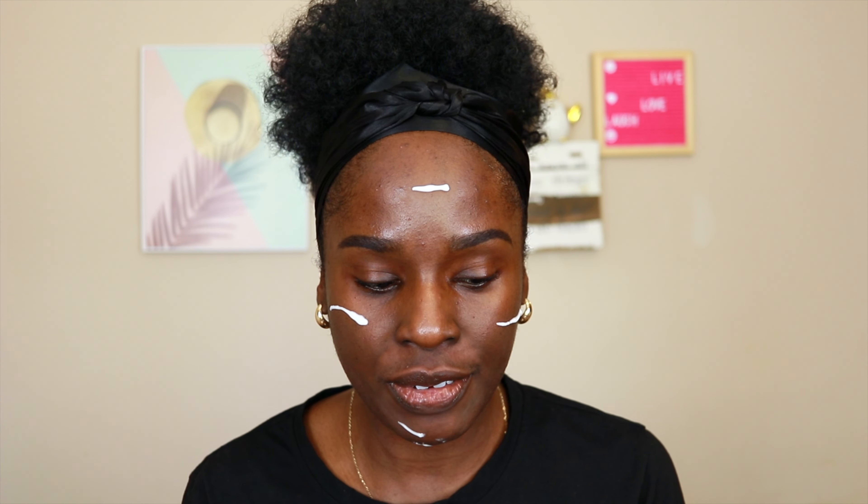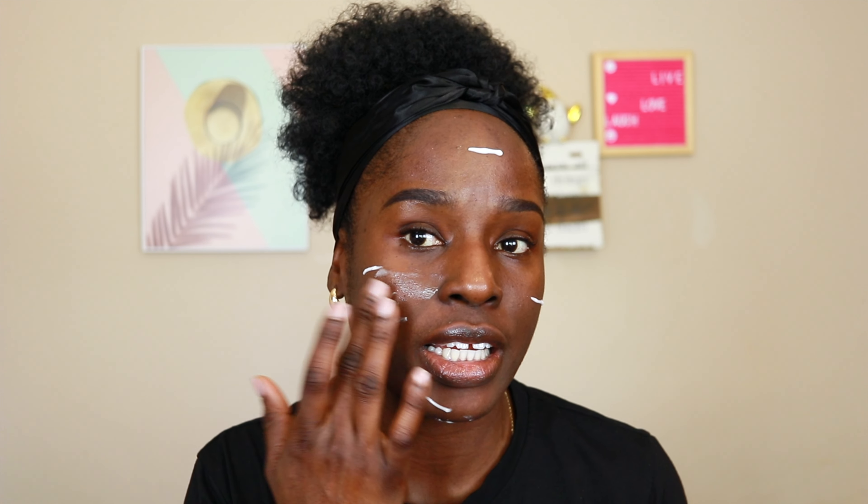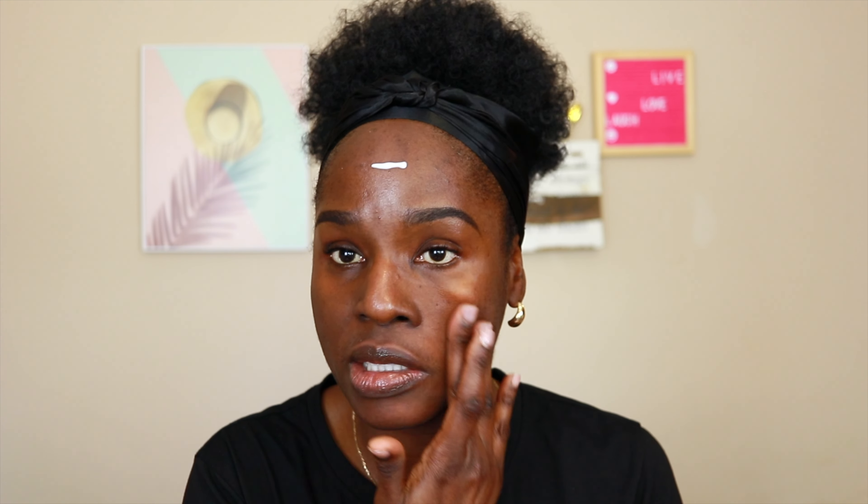It's a gel cream primer that mattifies while leaving skin comfortable and instantly filtered with all-day oil control. This might not be ideal for dry skin, and I kind of have dry combination skin, so I'm a little concerned. The Fenty foundation is a long-wear naturally luminous hydrating formula, so I'm pairing a hydrating foundation with a mattifying primer — that's probably not the best combination. But since the foundation is hydrating and the primer is mattifying, we could probably get away with it.